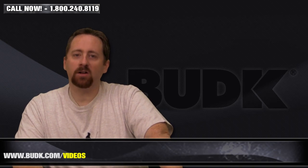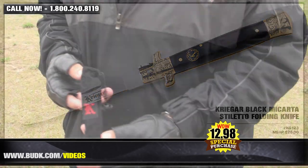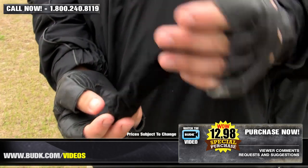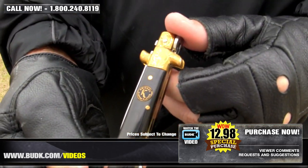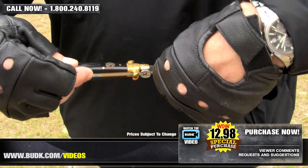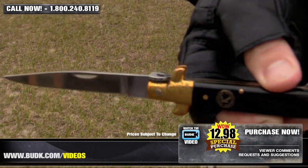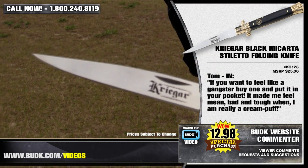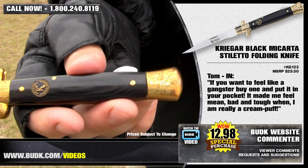We have the Krieger Black Micarta Stiletto folding knife, retailing for $25.00, but on sale at Bud K for $12.98. Nostalgia takes over as you feel a little 1920s gangster inside while holding this classic American style stiletto, featuring an elegant deep black finished handle and brass plated bolsters with scripted scroll work. It's the kind of knife you'll never have to open to appreciate, but when you do, you'll fall in love with the 4½-inch mirror polished blade featuring the laser-etched Krieger logo. Tom from Indiana says: if you want to feel like a gangster, buy one and put it in your pocket. It made me feel mean, bad, tough — when really I'm just a cream puff.